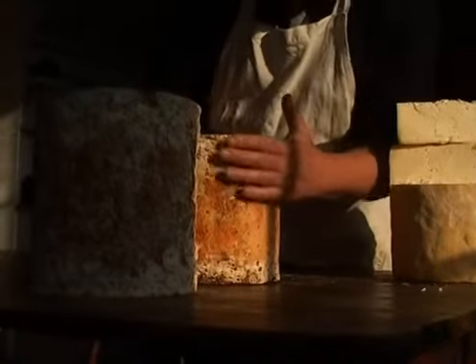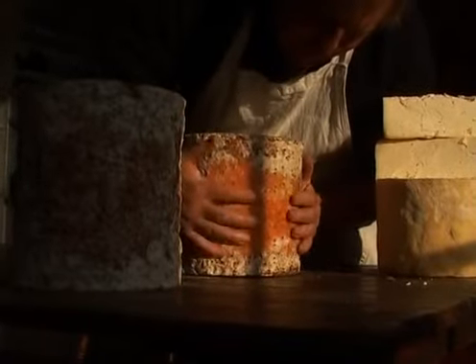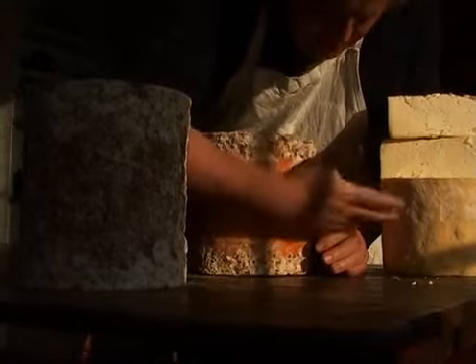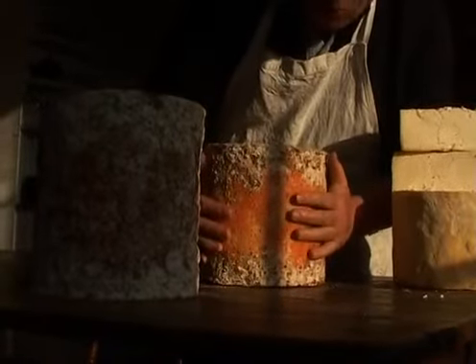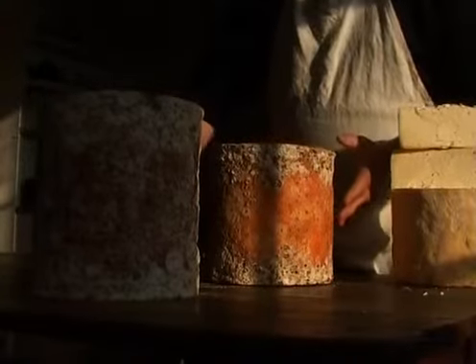That's the young cheese. This is the adolescent. It's got a sticky coat. The young yeastiness of this one has come through, and you've got other things growing on it, producing this sort of almost like a French wash-rind cheese. So you've got quite a smelly aroma.